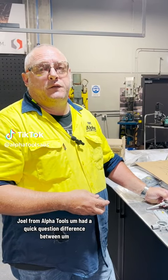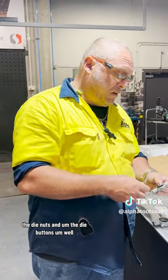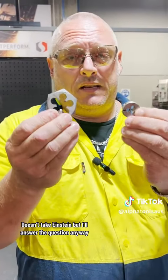I'm Ralph Tills. I had a quick question — the difference between the die nuts and the die buttons. Well, you don't have to be Einstein, but I'll answer the question anyway.